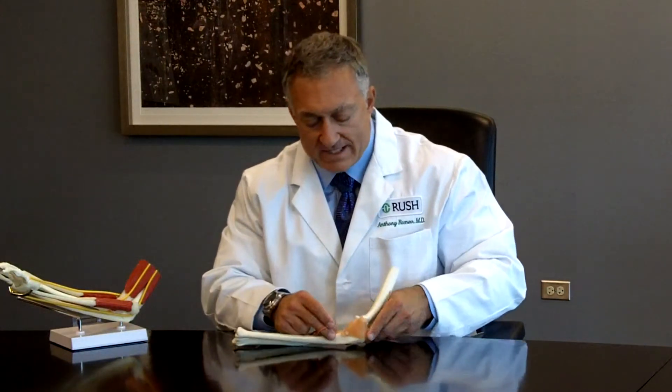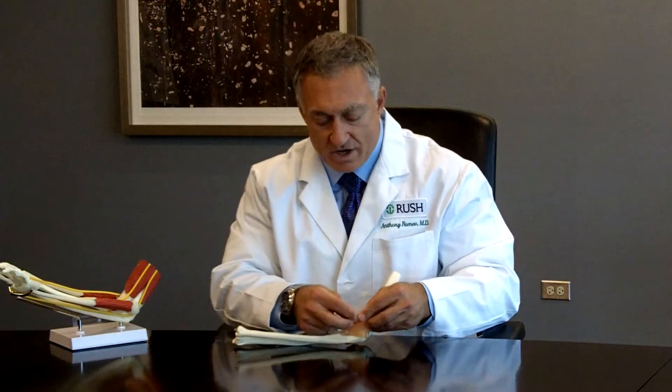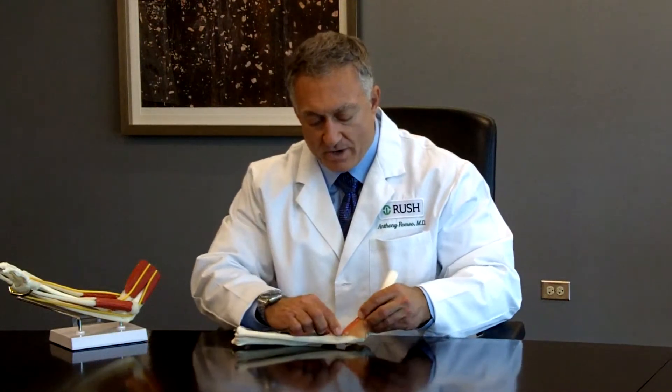We take this tendon and place it through small holes on the edge of the elbow, and it reconstructs this ligament in this position here.